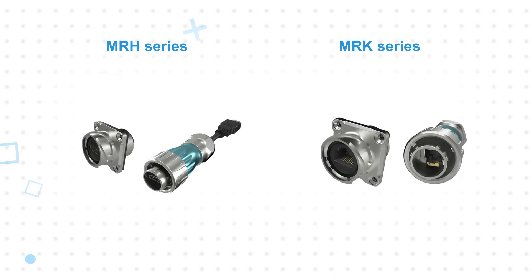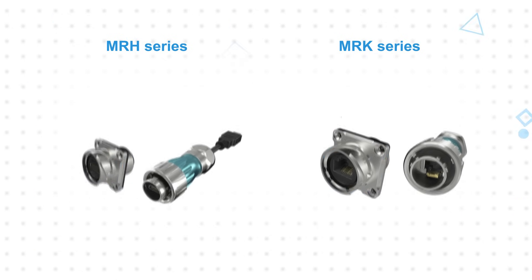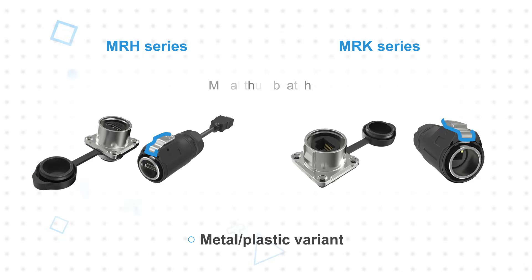Both series are available in two variants: an all-metal construction with a bayonet coupling mechanism for the most rugged applications, and a metal and plastic construction with a metal thumb latch coupling mechanism to reduce cost and weight.